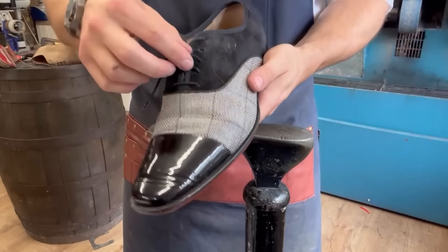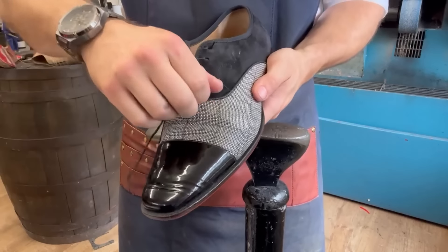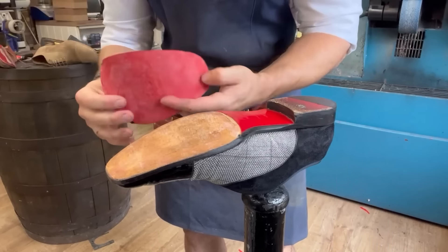So this was the offending shoe - the customer didn't like this sole. I'm just going to whip out the laces because I'm going to put some fresh wax ones in for him as well. With a bit of luck if we just heat this sole up we can peel it off. There we go - like butter. That actually also means it wasn't glued on very well either.